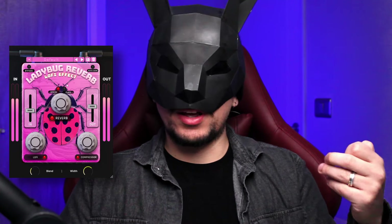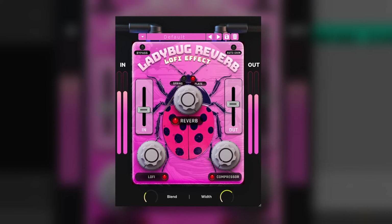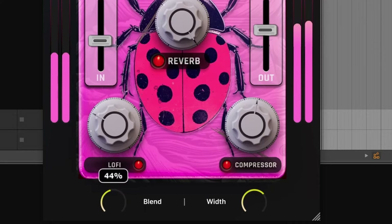Then we have Ladybug Reverb, which says it's a lo-fi effect, but that's not the reason it's in the sound category. The real reason is that it emulates two types of reverb: spring and plate, and both sound really good. It has extra parameters like the lo-fi knob, and you can add compression to the wet signal. The sound will also change depending on how much you feed into it.